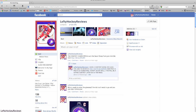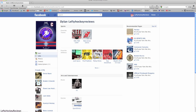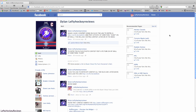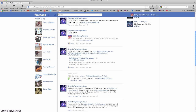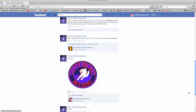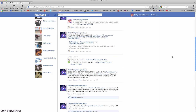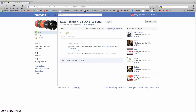So if you can see here, I'm on my page. Thanks for getting me to 136 likes. I'm just showing you my profile here. There's my new logo — I really like it. It's made by Daryl Doerr. If you need him to make you a logo, just message me. And here's Razor Sharp Puck, so make sure you like him.